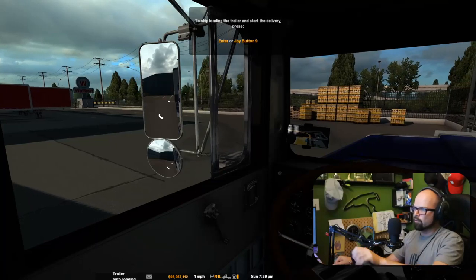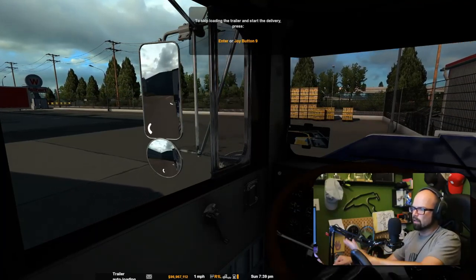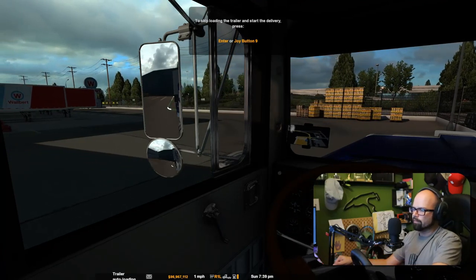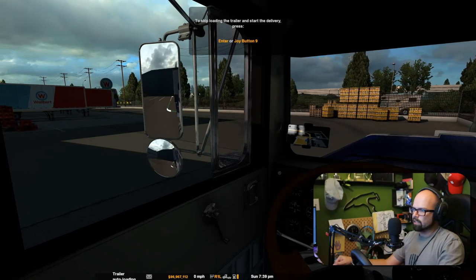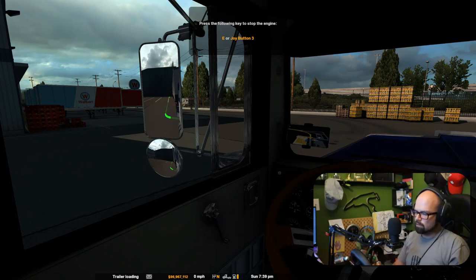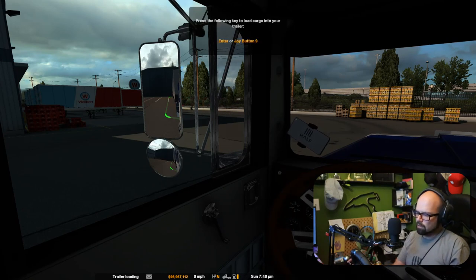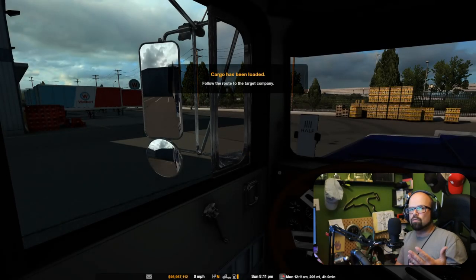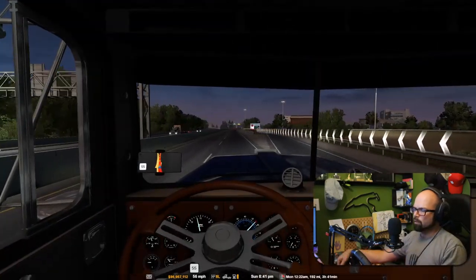This microphone plugs right in and you're off to the races. There's no difficulty getting it connected — it's a plug-and-play device. It's set to go once you get it, which is fantastic. You just plug it in and then you can use the Windows sound area to get it all set up, which I will show you in a little bit. Setup of this mic is a breeze.